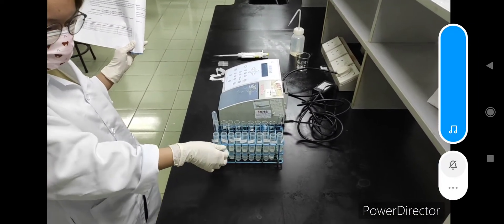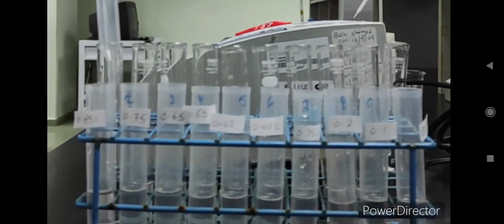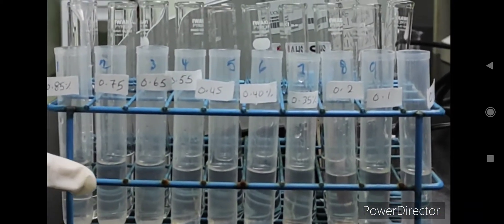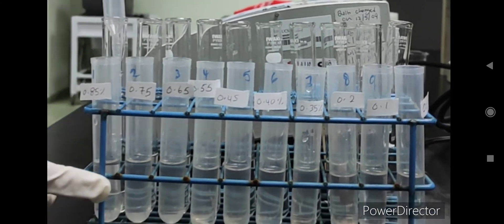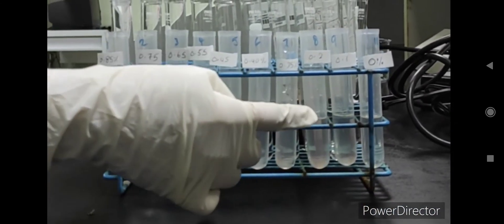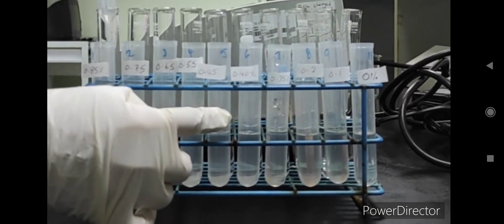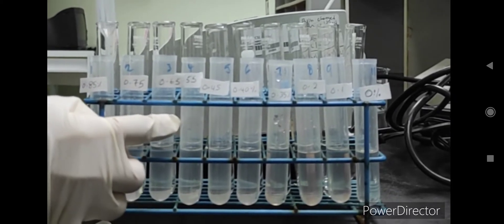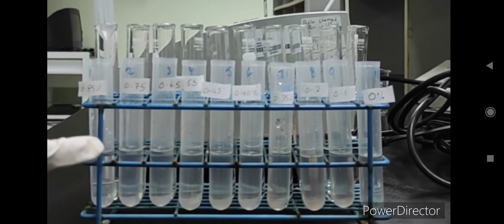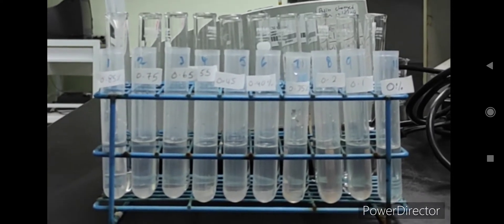Here you can see we already prepared the centrifuge tubes with sodium chloride at different concentrations: 0, 0.1, 0.2, 0.35, 0.4, 0.45, 0.55, 0.65, 0.75, and 0.85 percentage of sodium chloride solution.